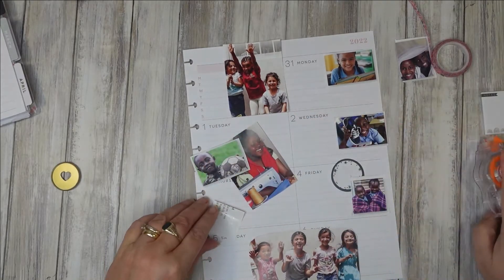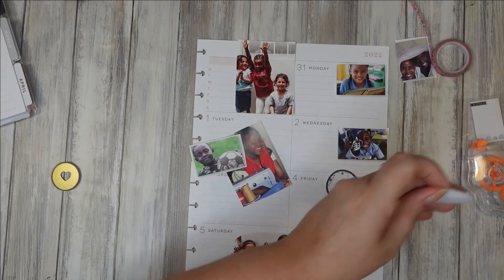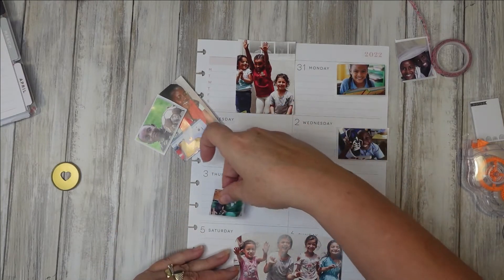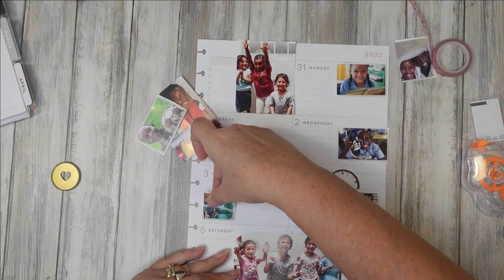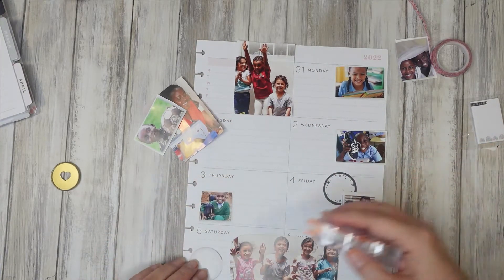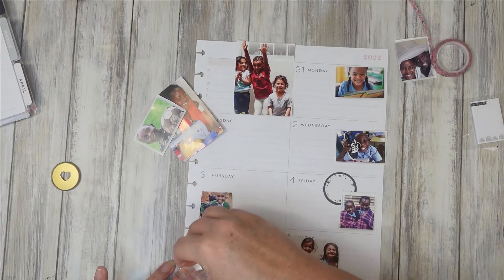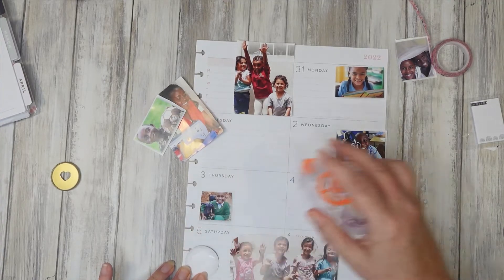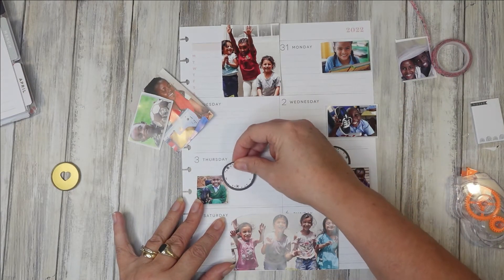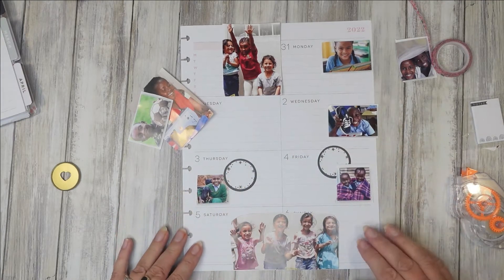If you've got something to go behind it, or you've got some washi tape to enhance it, I think you can pretty much do anything you like. And sometimes I think it's more creative. I've made a decision that I was going to hold back from buying any more stickers until the spring — I think I said April — and so far I've kept to it.